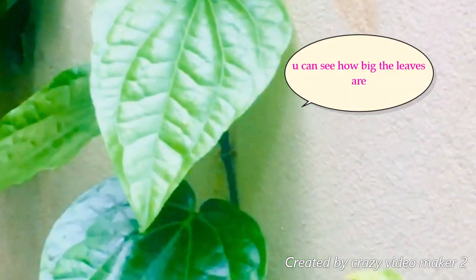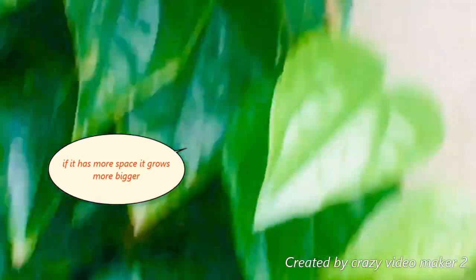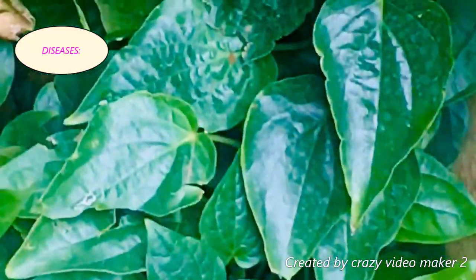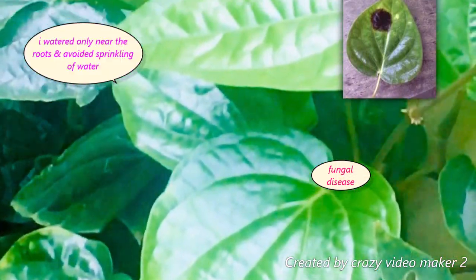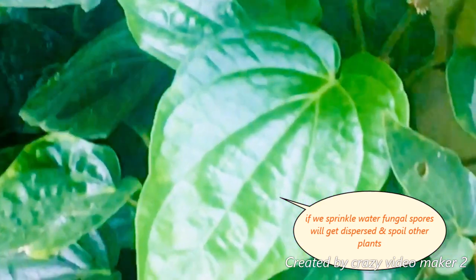The leaves are in the same area. If you have a different disease, you will have a different disease for the leaves. This is a sprinkle of fungal spores in the middle of the leaves.